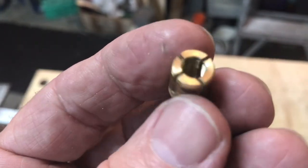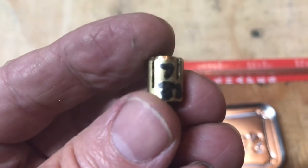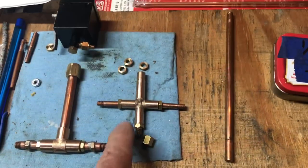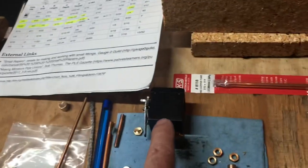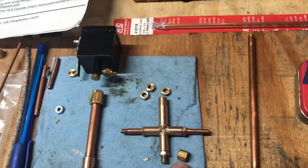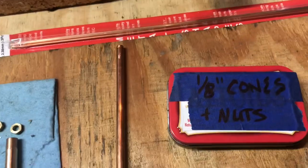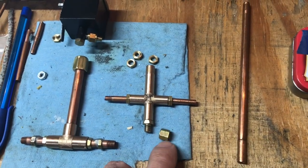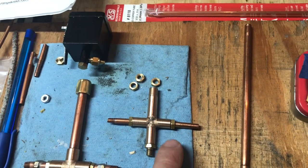Now that the steam inlet work is done, the next thing I need to do is to make the connections that will connect the oil pump to the steam inlet. I'll be using eighth inch copper tubing for that. When I made the water connections, I made some extra cones and one extra nut. However, this nut does not fit 7/32nd by 40 threads, so I'll need to make up an extra one of those. I'll probably make a few extras.